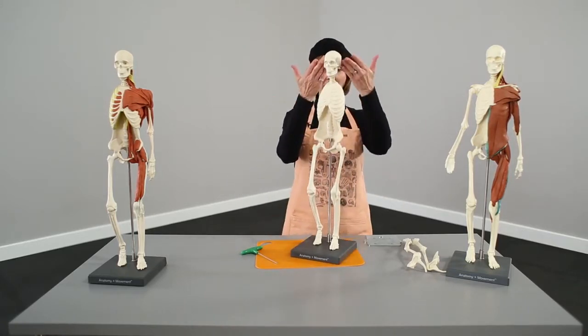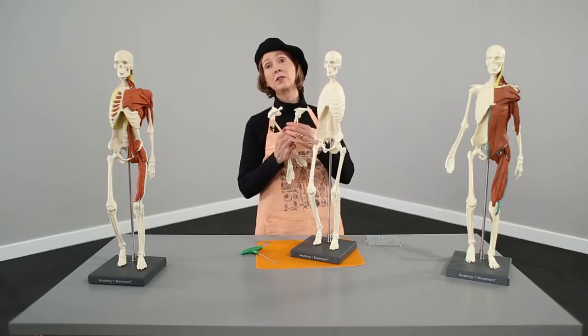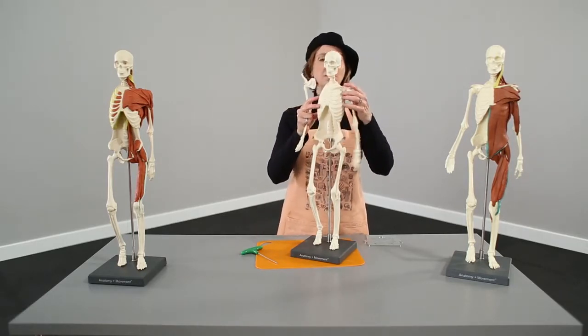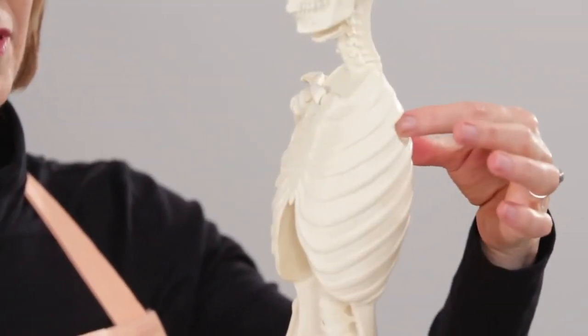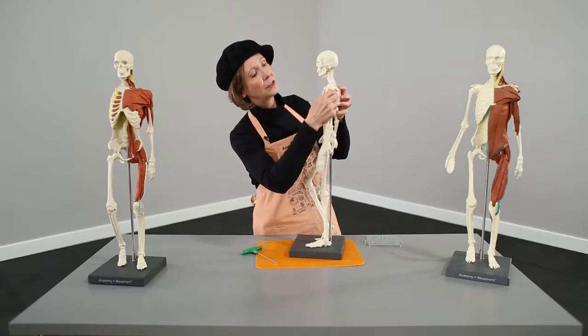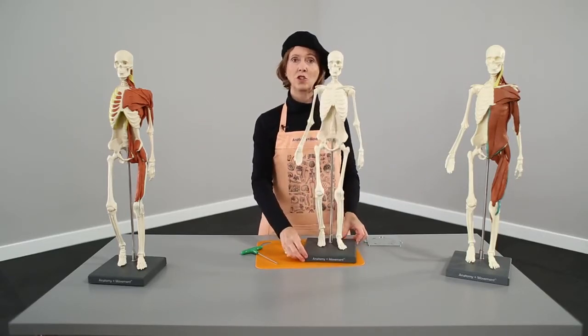So here we go — now we've got our head, our torso, our legs. The arms are really super simple. Once again, you have to get the right side on the right side. The arms are put on by magnets. There's a little indent that has a magnet in it, and this arm has a magnet on the back side — and that just goes right on like that. So now our skeleton is put together. Super simple.